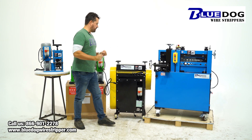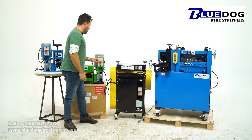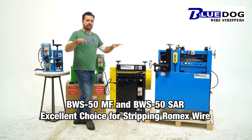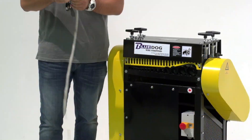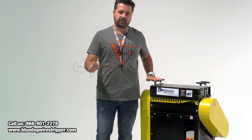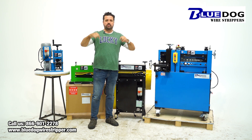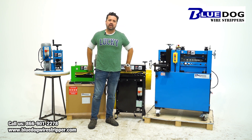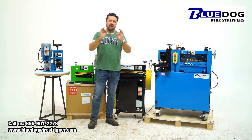The next machines I'd recommend if you need to process Romex cable are the BWS50 multi-feed or the BWS50 SAR. These are multi-feed systems, which means they're spring tension self-adjusted. You just put the wire into the right size feed hole and away you go. I've got a video in the description below — you can check out how easy it is to strip Romex cable. These are very affordable, awesome machines, highly recommended.